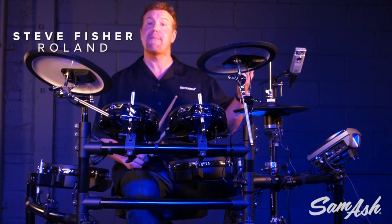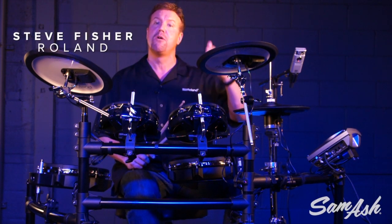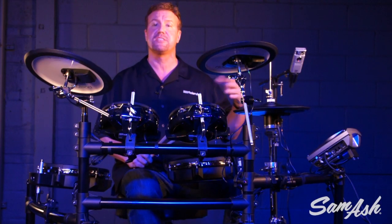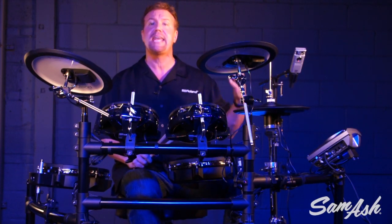Hi, I'm Steve Fisher and I'm at Sam Ash Music here to show you Roland's V-Tour series TD-15KV. The TD-15KV includes professional V-drums components and is packed with a great variety of features and specifications perfect for any application.